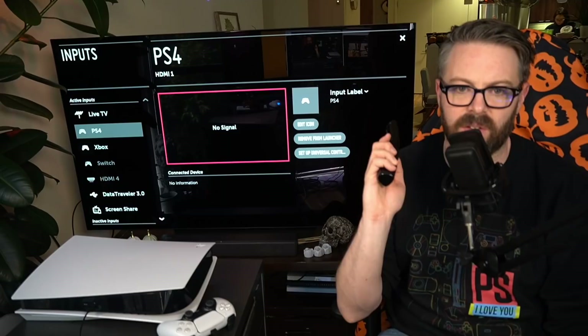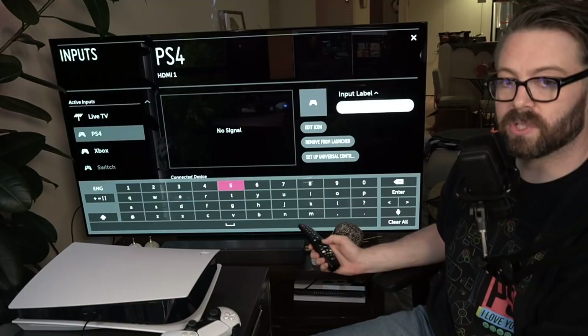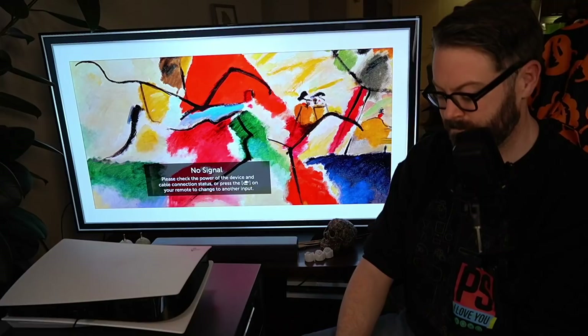With that, you have to get in here and do the changing of the guard, right? HDMI input one, officially over here going from PlayStation 4 to PlayStation 5. PlayStation 4, I thank you for your service, everything you did for us, but you need to be sunsetted now. This is now PlayStation 5 on my TV.